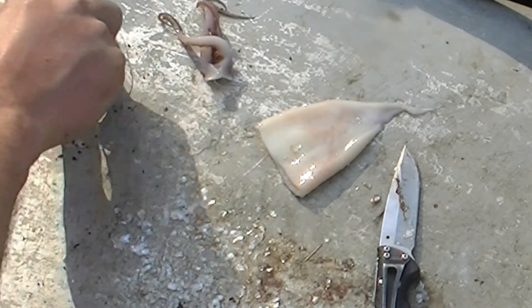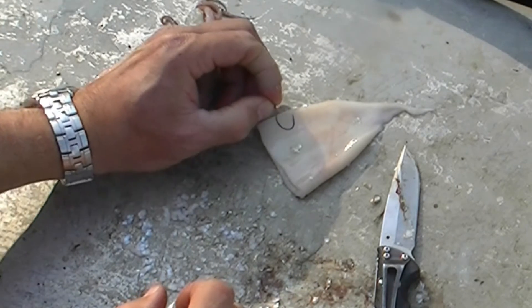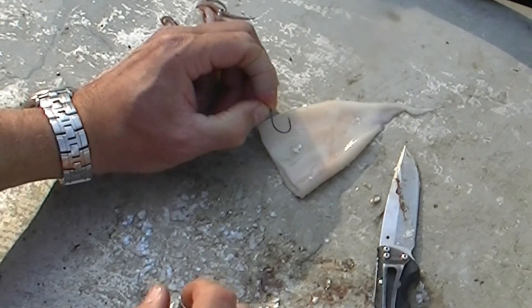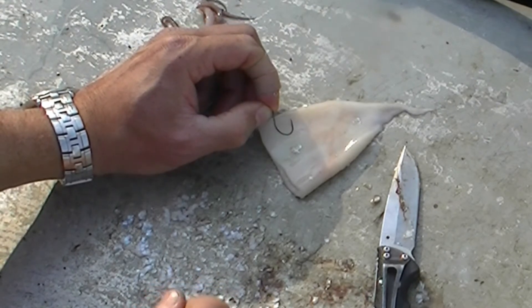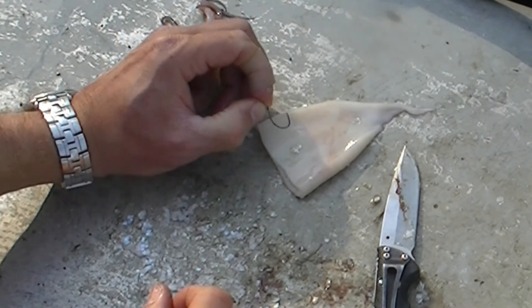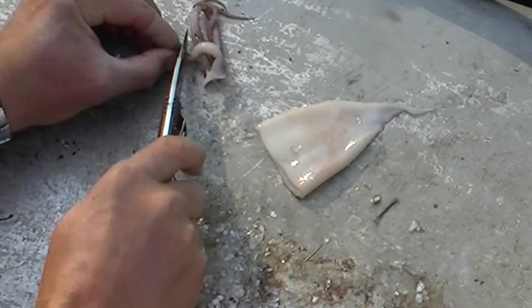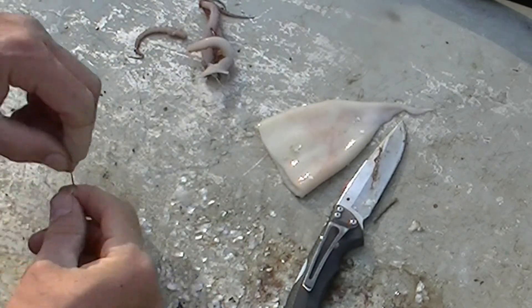This is a size 1 Gamakatsu octopus offset J hook, and this would be great for whiting, croaker, spotted sea trout, or sand trout — fish under about two pounds. You would just cut off a little piece of an arm or a little piece of hood.